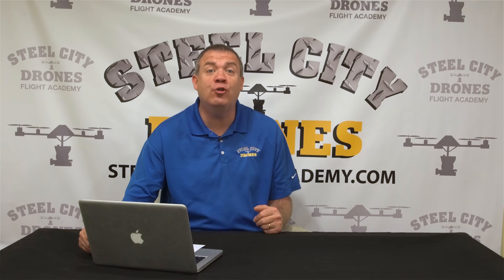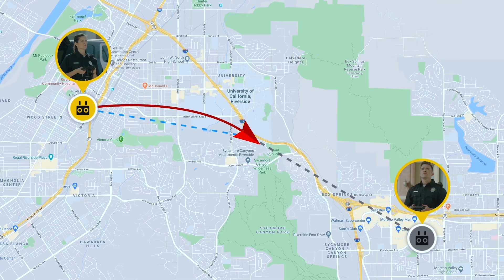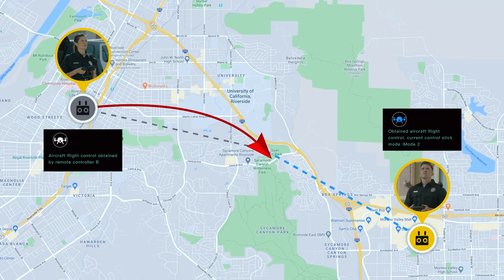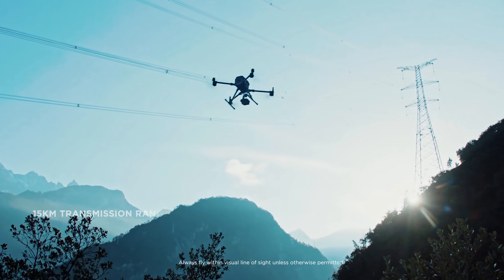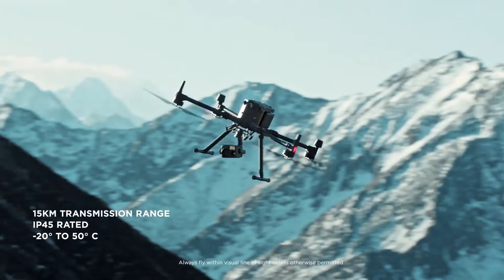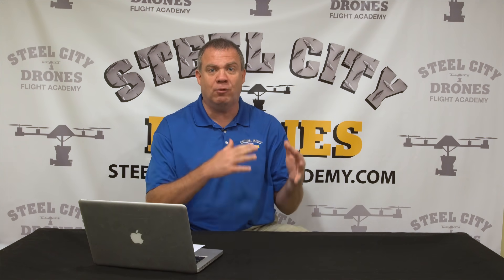A really cool new feature is called Advanced Dual Operator Mode. This allows a second remote pilot to take control of the aircraft for further distance missions — for example, if I'm flying the aircraft two miles away, someone else who is much closer to where the aircraft currently is will be able to take control of it.